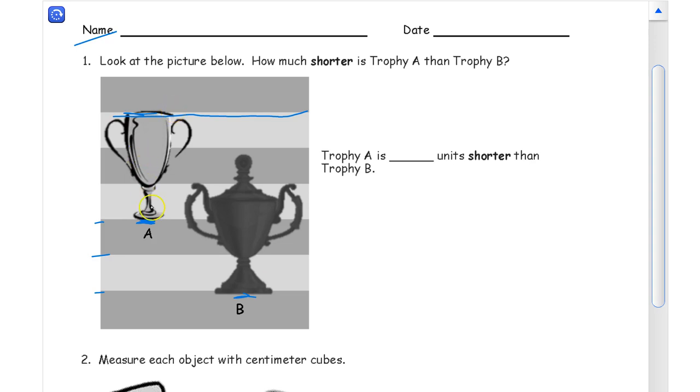So let's look at what we counted. A is going to be one stripe, two stripes, and three stripes — so A is three units, and we're going to talk about stripes as units. For B we've got one, two, three, and really it's almost four — four whole stripes. So if B is four units and A is three units, then trophy A is one unit shorter than trophy B.